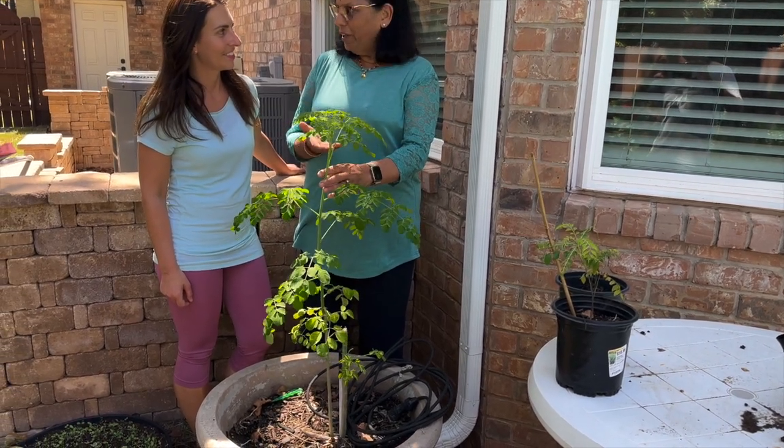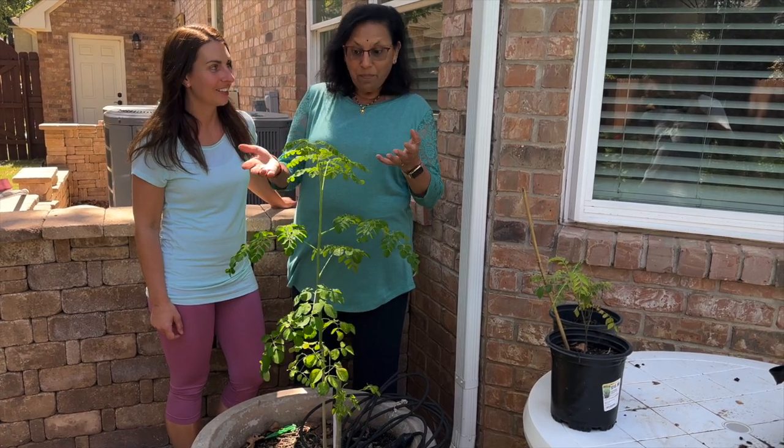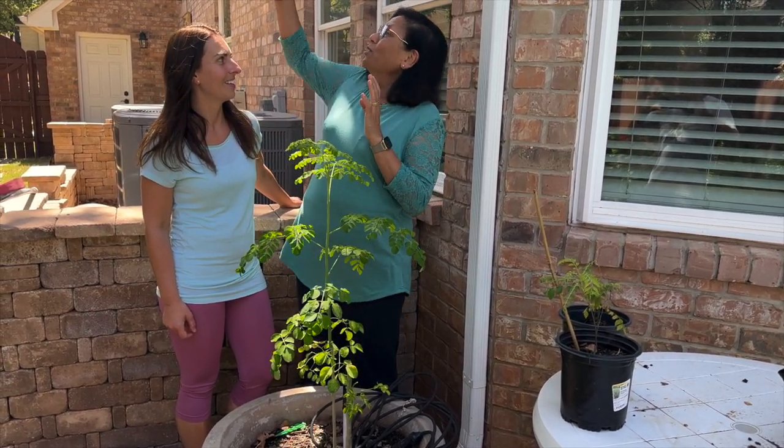Today we're talking about the humble moringa, something that was in my backyard and grows as big as those trees.